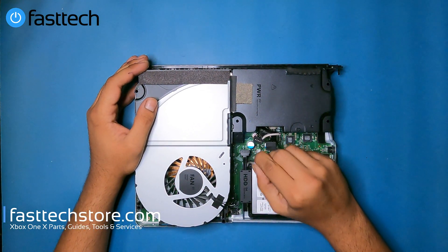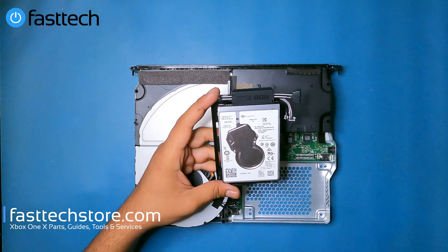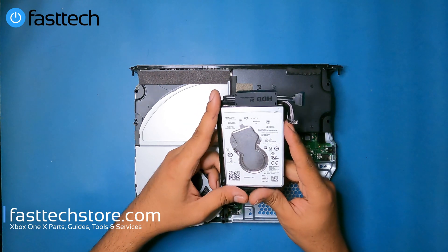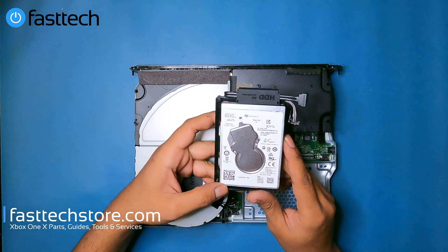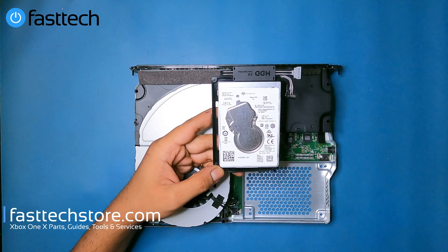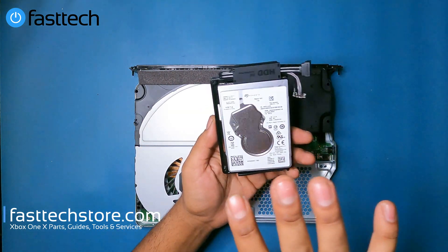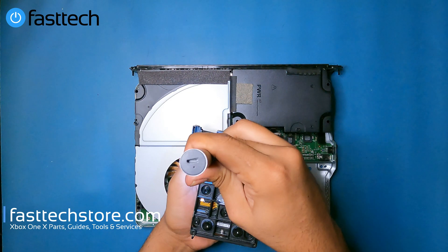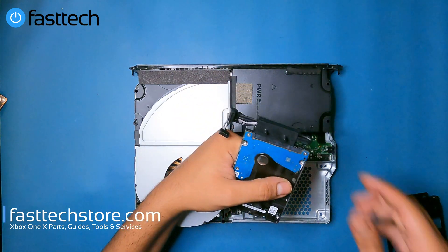Now we remove the hard drive by pulling the power cable and SATA cable, then lifting the whole thing out. Xbox One X systems shipped with one-terabyte and two-terabyte hard drives. If you're looking to upgrade, there are steps you need to take before using any 2.5-inch SATA laptop hard drive in your Xbox One X — we did a video on that linked in the description box. To get the hard drive out of its enclosure, remove a few T10 screws at the back, then remove the connector and the hard drive is free.